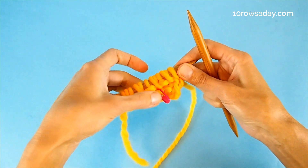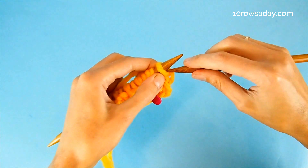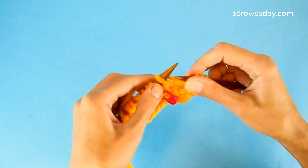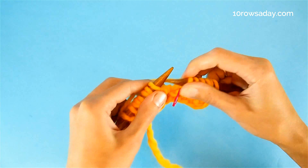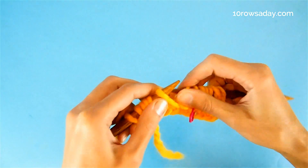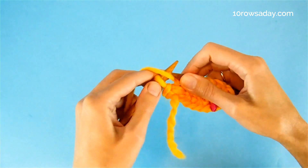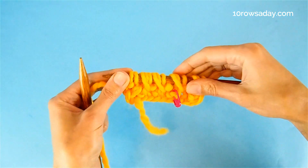Now we move to the third row — a right side row, as indicated by the marker. Slip the first stitch, then knit one stitch, slip one stitch — which is always a yarn over — then knit one. Continue repeating: knit one, slip the yarn over, knit one across the row. The last stitch is the selvedge — purl it. This was row three of the pattern.